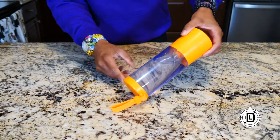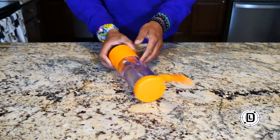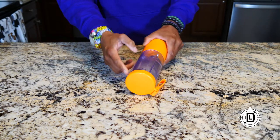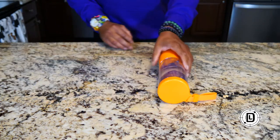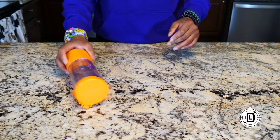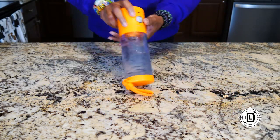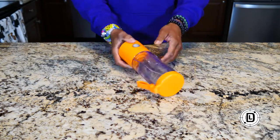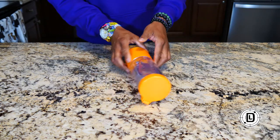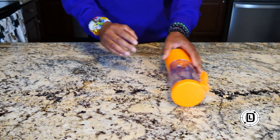It looks good. Let's give it a little bag action — simulating it rolling around in a bag. Still nothing leaking. This is just a quick test, and I'll do a follow-up video with my findings in a few months. But just trying to simulate it rolling around in a bag a little bit, and I'm still not getting any kind of leaks. I feel pretty confident with it inside a bag.